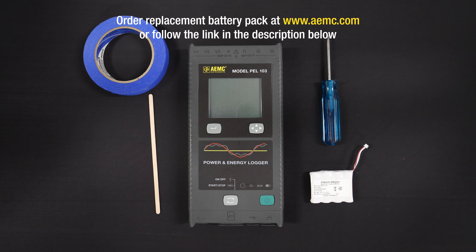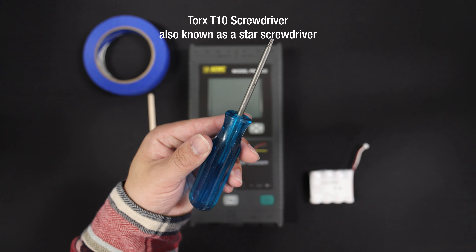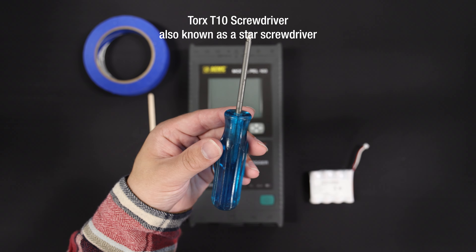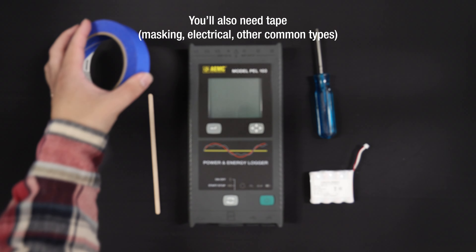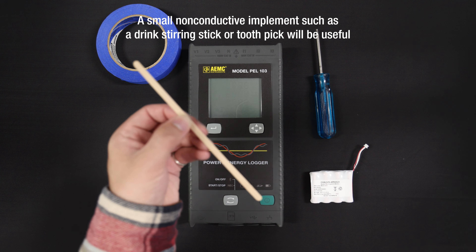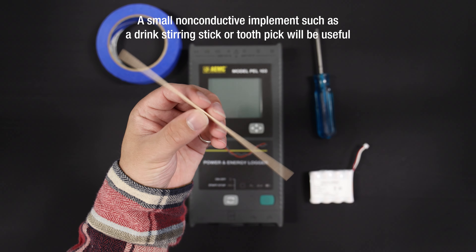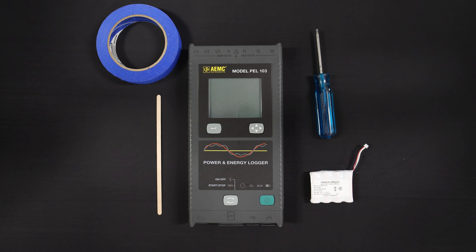You can order this online through the website shown on the screen or the link in the description below. You'll also need a Torx T10 screwdriver — this type of screwdriver is also known as a star screwdriver — as well as tape such as masking, electrical, or other common types. A small non-conductive implement such as a drink stirring stick or toothpick will also be useful.